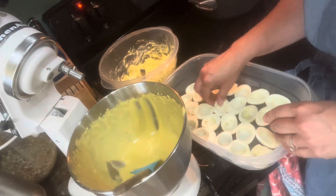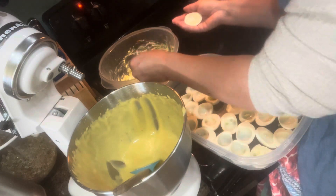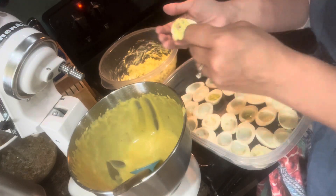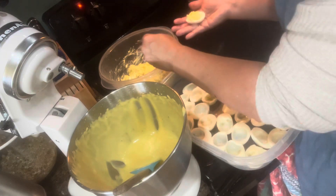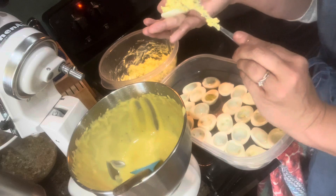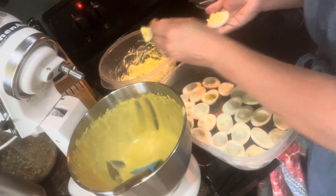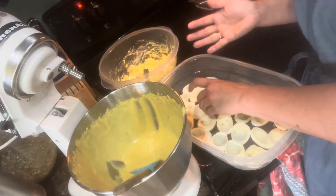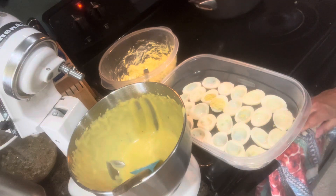Now you're going to take your little egg half and just fill it in. You can bubble it up a little bit so it looks nice and full. Get all of those filled and I'll bring you back to show you the end results.